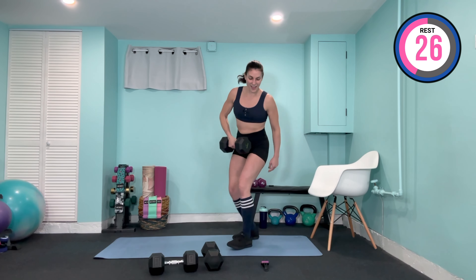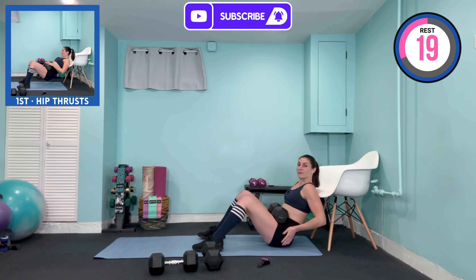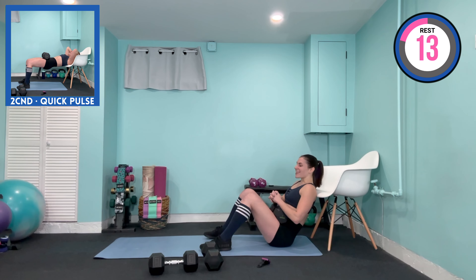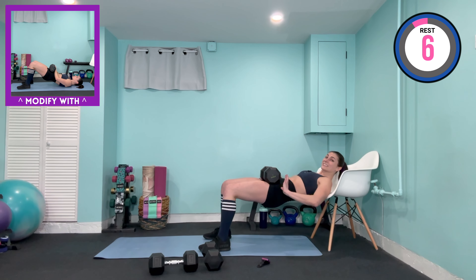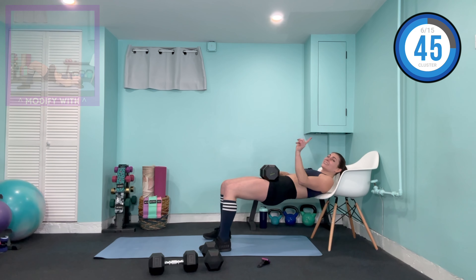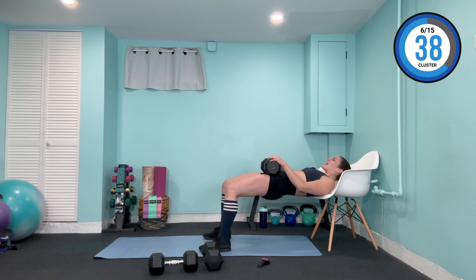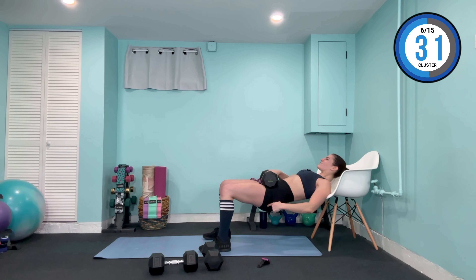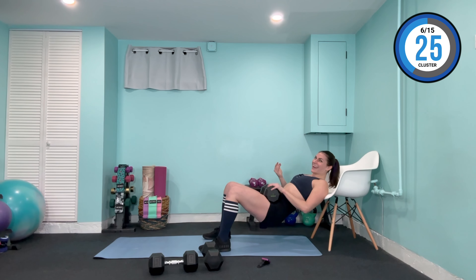Now hold here. Our second exercise is pulses — down two, up two. You're coming down about a quarter of the way and squeezing at the top. Lift and lower, lift, squeeze, lower. Back is staying straight, no overarching. It's slow, controlled pulses, then we change the tempo a bit on our second run through. Up two, lower two. Slowly lower yourself down, be gentle and lower that weight over to the side.